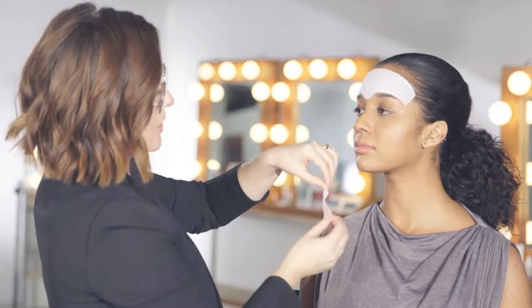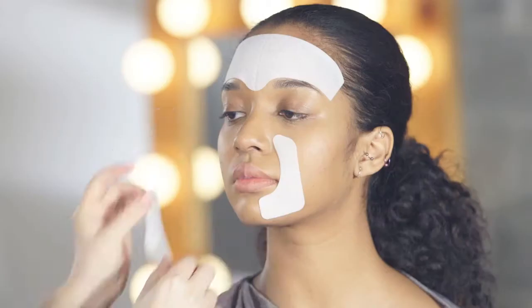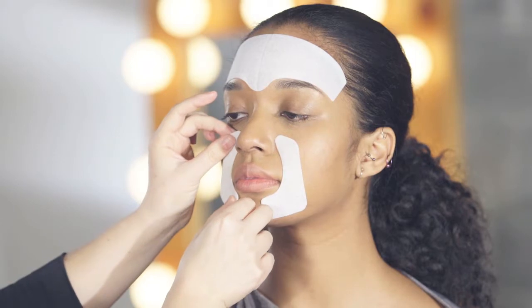The ones for smile lines will go right beside the nose and the mouth and really help to plump those laughter lines. You leave these on for 10 minutes and they're a great natural alternative to injection treatments.